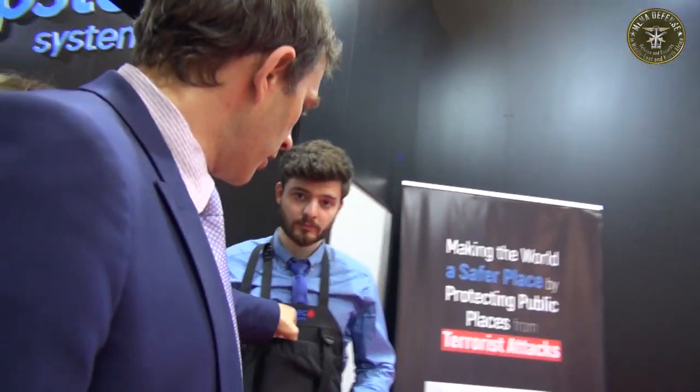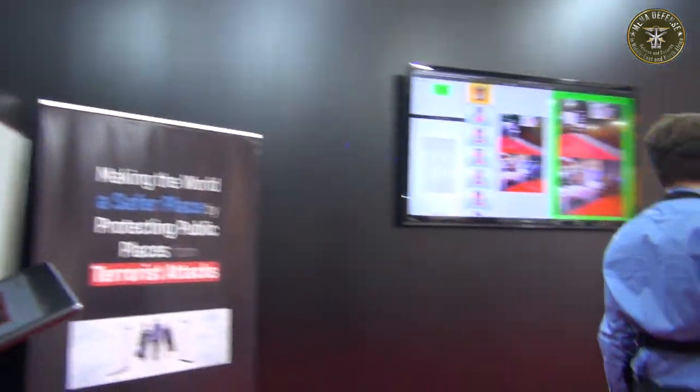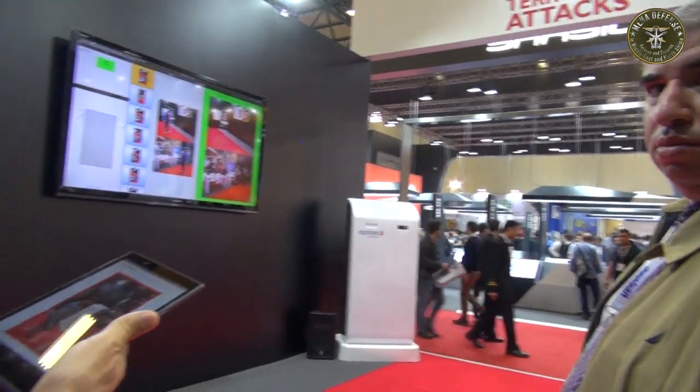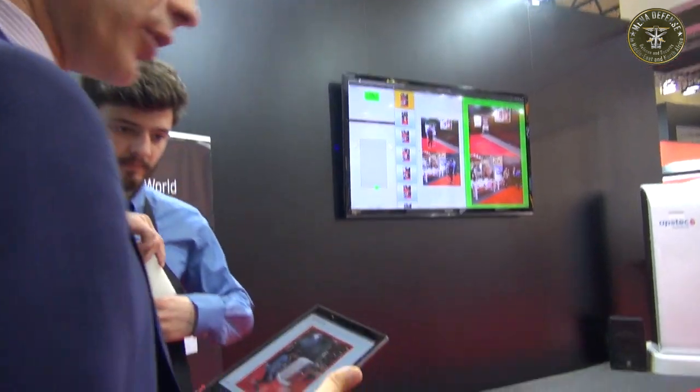Let's do a little demo. Can you walk without anything? Just walk with a little vest — and you can see there is nothing in the vest, no alert.